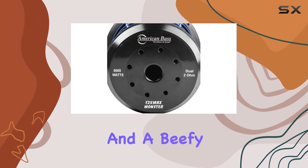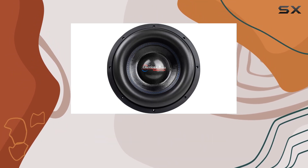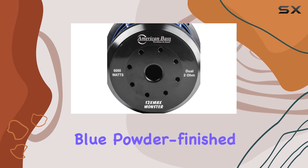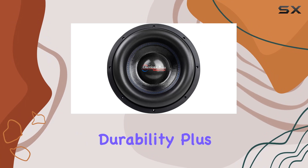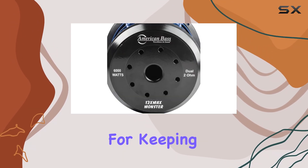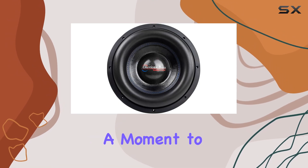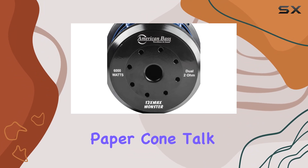With a triple stacked magnet and a beefy 3.5-inch high-temp voice coil, it's ready to shake the ground beneath your feet. Let's talk build quality. The blue powder-finished heavy-duty basket not only looks slick but adds to the sub's durability. Plus, those perimeter vents are perfect for keeping things cool when you're pushing this sub to its limits. And can we take a moment to appreciate that carbon fiber-enforced non-pressed paper cone? Talk about resilience.